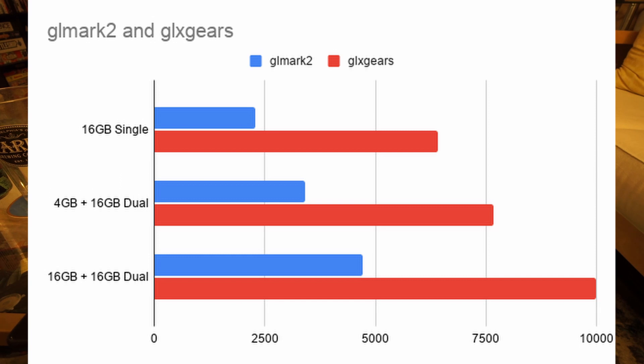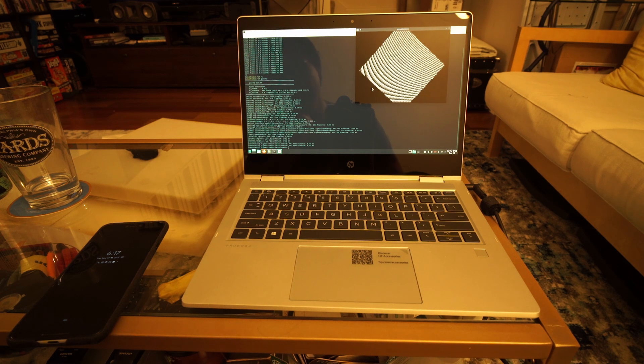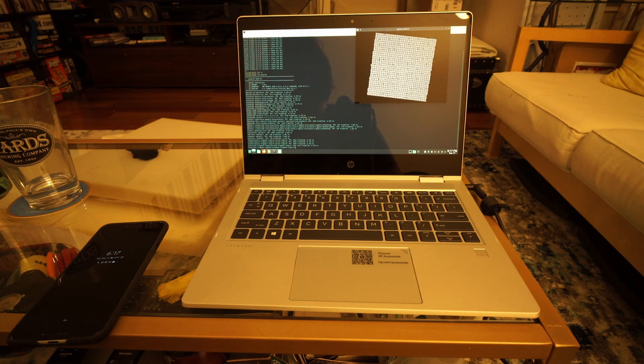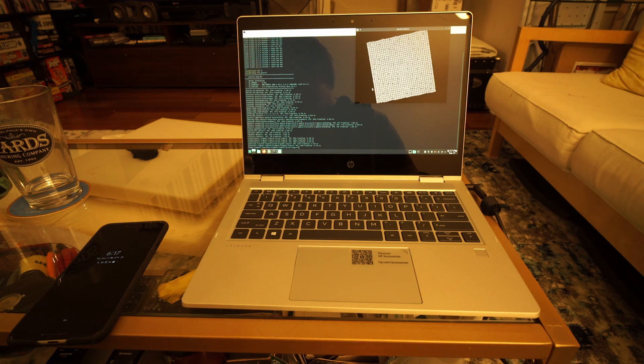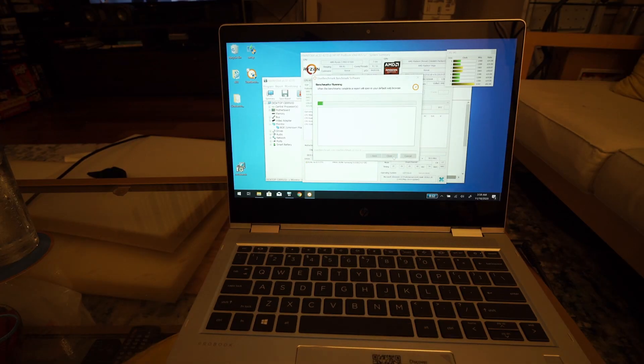Here you can see the results for GLMark2 and GLX Gears with other memory combinations — it's easier to visualize this way than naming off a bunch of numbers. Also, 4GB barely runs Manjaro. I then installed Windows 10 and only tested performance with two 16GB sticks since I'd already tested different memory variations in Manjaro.